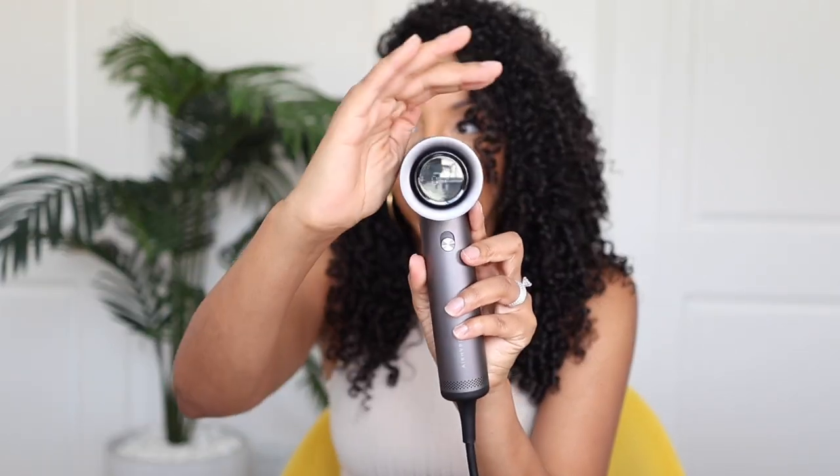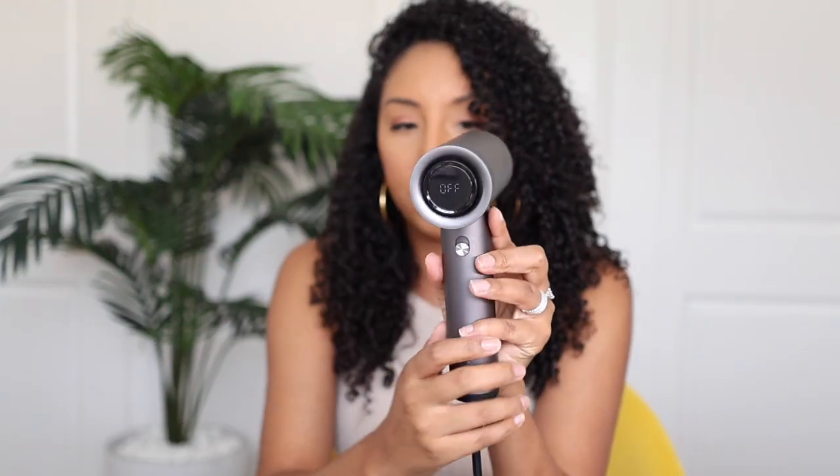One of the coolest things about the Tymo that the Dyson definitely does not have is this digital screen. I think having the digital screen is so cool. It does not have a cool shot button, but that's kind of a preference thing because some people don't like to have to hold down the button — whereas this one has a continuous cool setting. It's an 80-degree setting with a little snowflake next to it, so you can just keep it in the cool without having to press anything down.